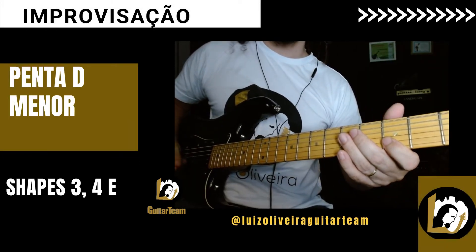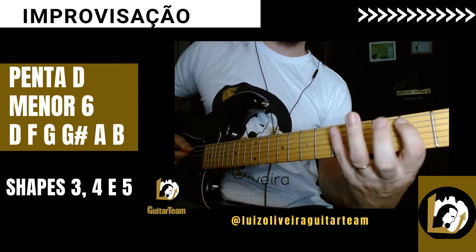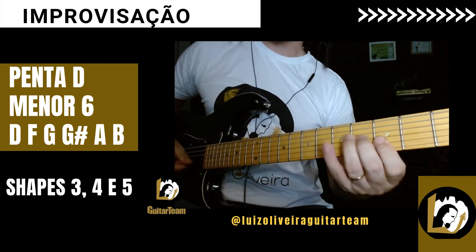O shape 3 pode começar aqui da casa 3 mesmo, a nota Sol e segue. Sol, Sol sustenido, Lá, Si, Ré, Fá. Sol, Sol sustenido, Lá, Si, Ré, Fá.